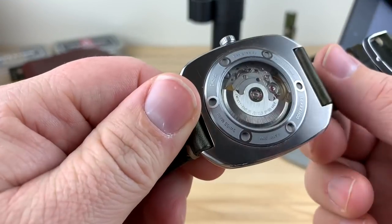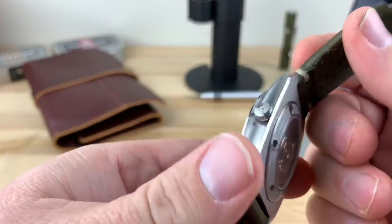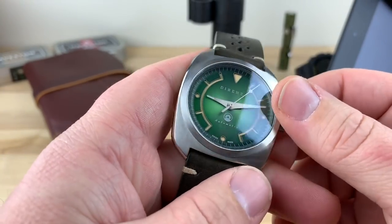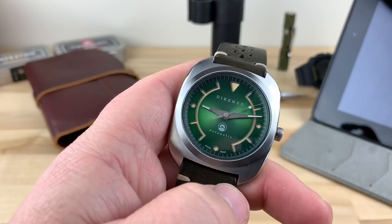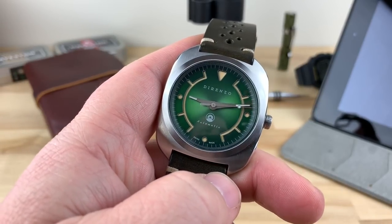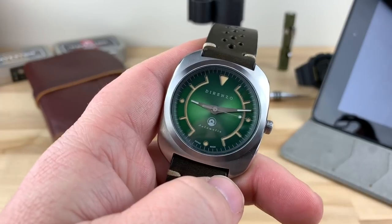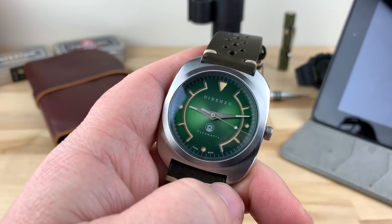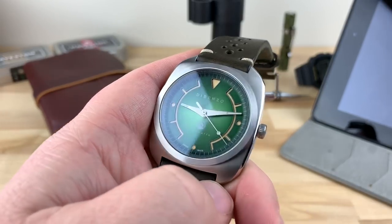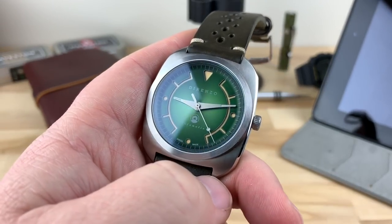This does house the Selita SW200 movement, which is, in my opinion, a really good movement. I think the retail is listed at $699. Some of those early bird specials on the Kickstarter are already gobbled up, so he's down to the third or fourth tier where the US price is going to be $522.